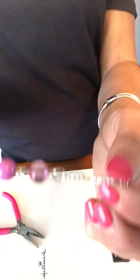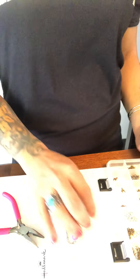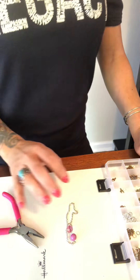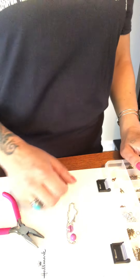Thank you for joining my channel. If you like what you see, just like and subscribe. I'm an independent consultant with Paparazzi Jewelry, ID number 132750. Thank you ladies, I hope you enjoyed this video. Have a great day.